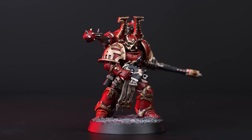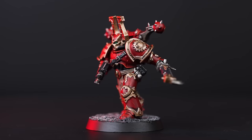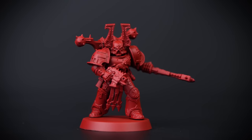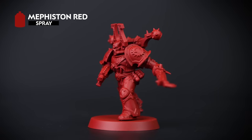Hello! In this video we're going to be showing you how to paint a Khorne Berserker in under 10 paints, so they'll be ready to crush skulls on the battlefield in no time at all. The first thing we need to do is undercoat the model, and for this we've used Mephiston Red. This will speed up the process as it will also serve as our base coat for the armour.